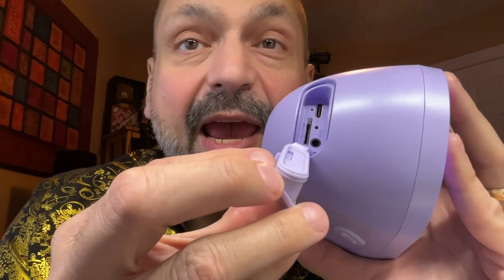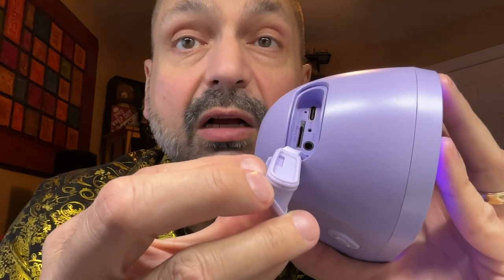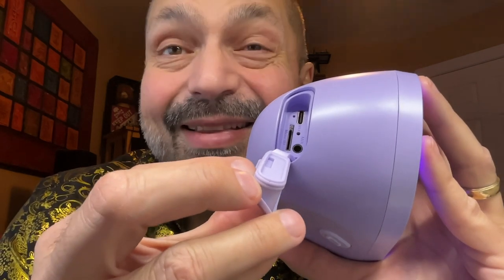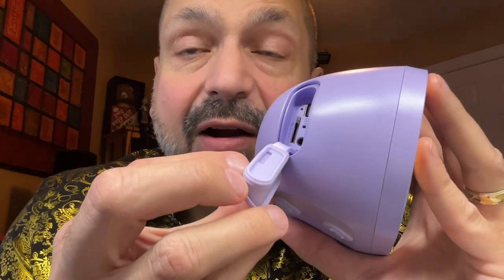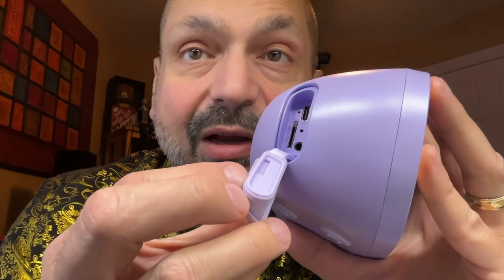Behind this rubber plug, we have a USB-C charging port, a 3.5mm auxiliary input port, and a TF card slot. But that brings us to the second thing I don't like about this speaker — look how deep this port is. Getting a TF card out of that slot requires tweezers. The P300 can take up to a 256GB TF card and is compatible with MP3, WAV, or FLAC files.